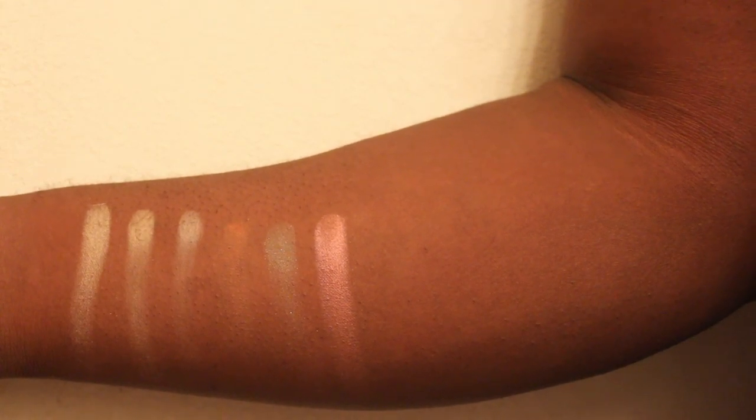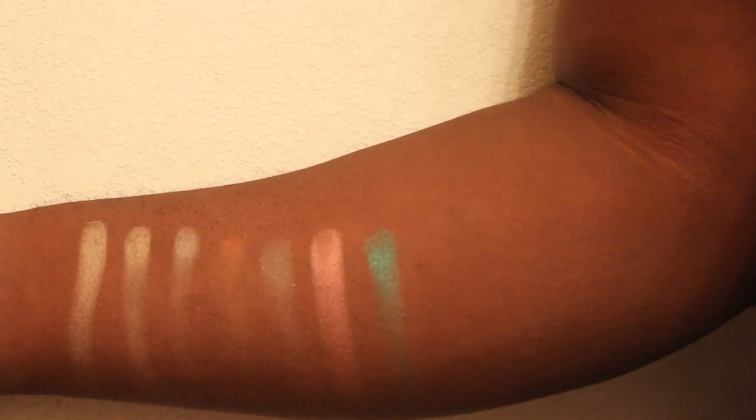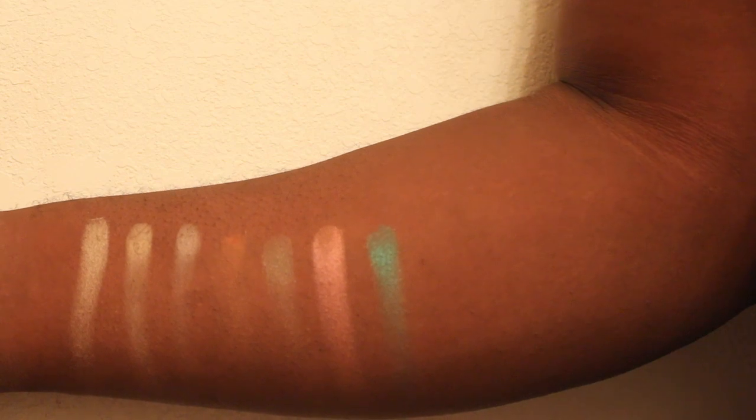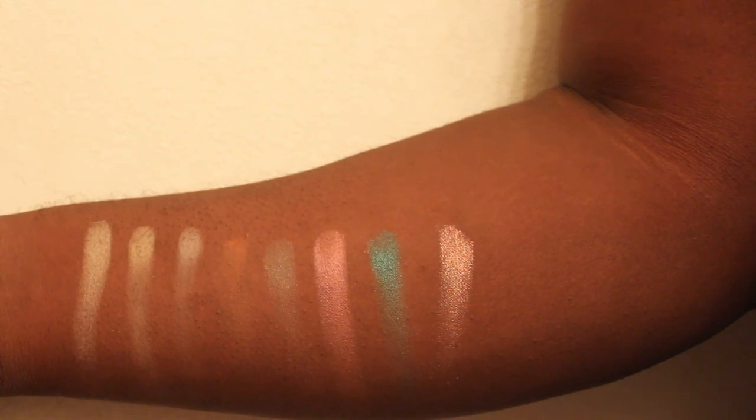Next is Grasshopper — oh my gosh, I cannot wait to do an aqua look using three colors from this palette including Grasshopper. Then there's Flame, which is all over my lid. I'm a little disappointed with it — it's a beautiful color but it has a lot of gold that gets all over my concealer and foundation, so there's a lot of fallout.